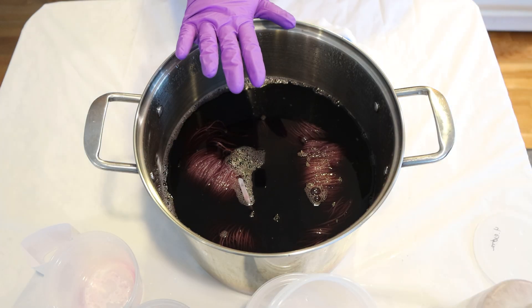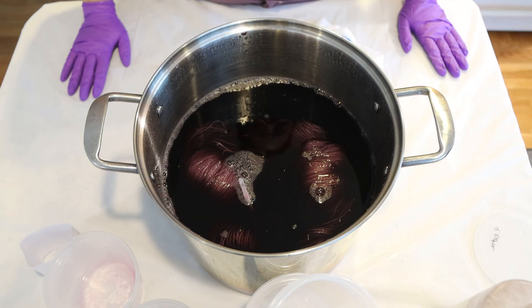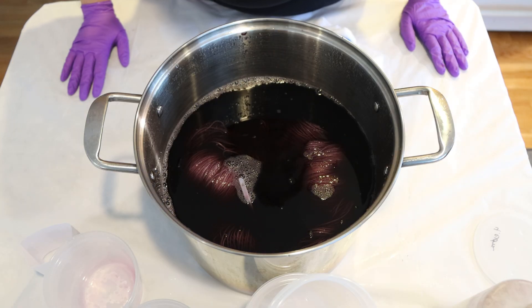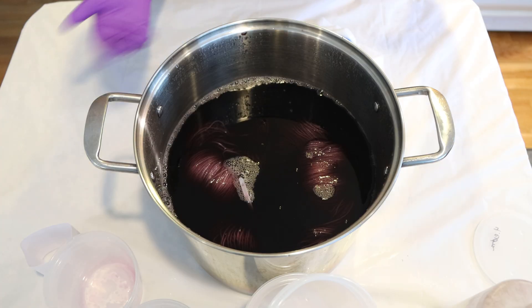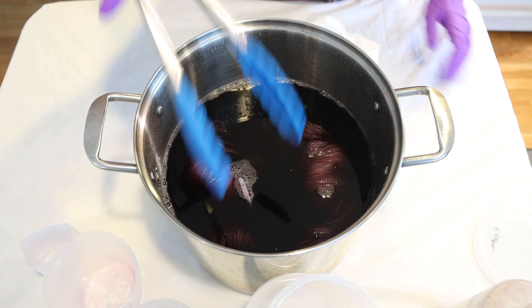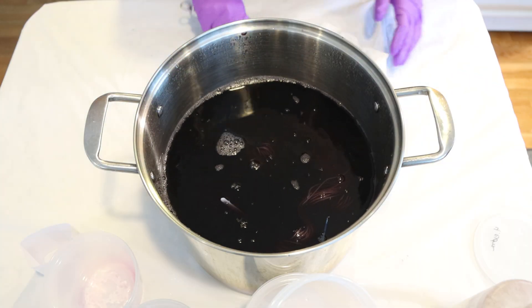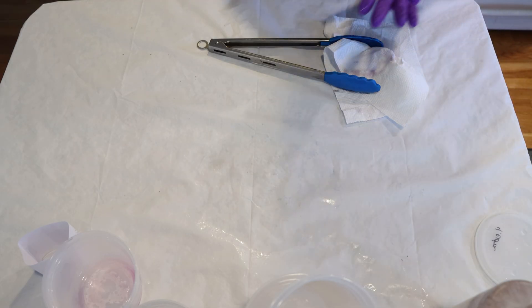I'm going to move this over to the stove and start heating it up. I'll check back in with you in about 20 minutes — hopefully we'll see some bubbles on the surface. No matter what, whether or not we see breaking or just have this dusty purple, I think this is a really pretty color and should have a good saturation amount.